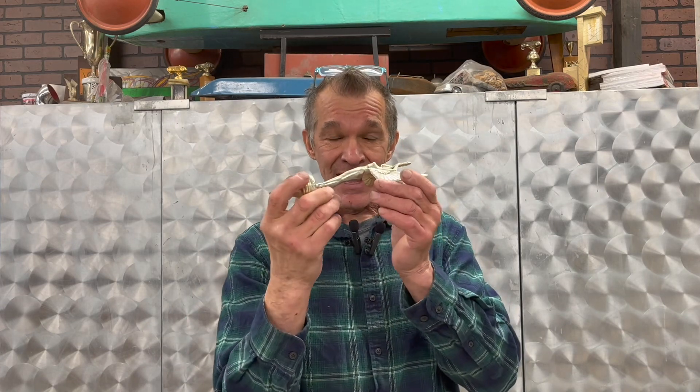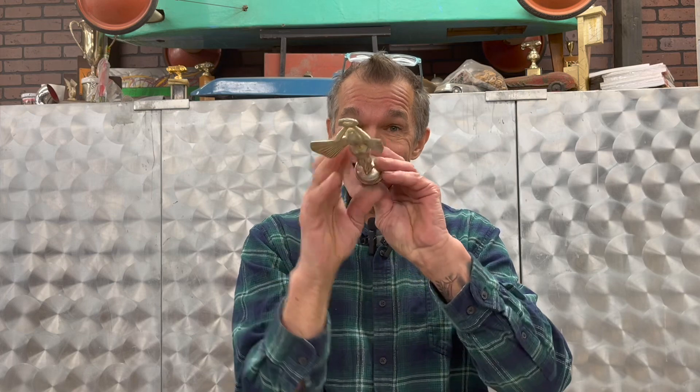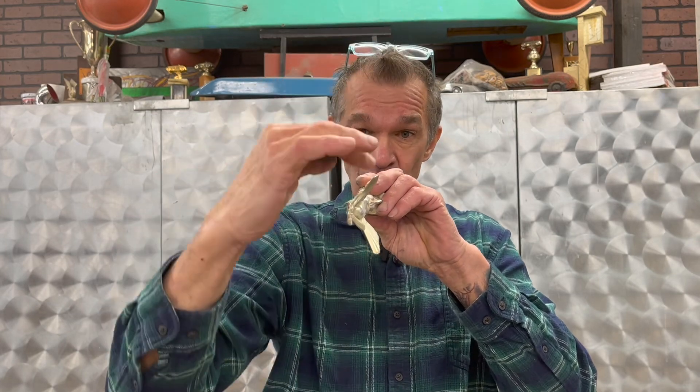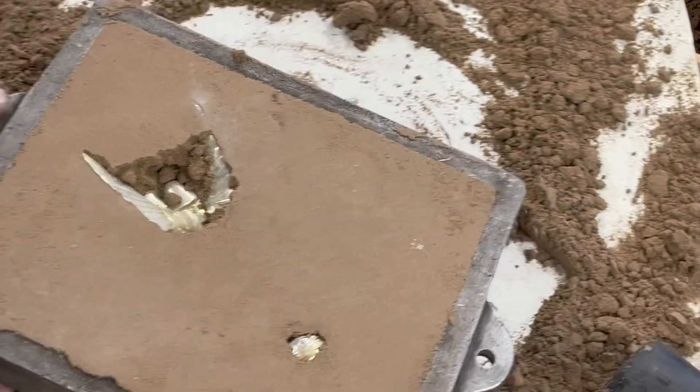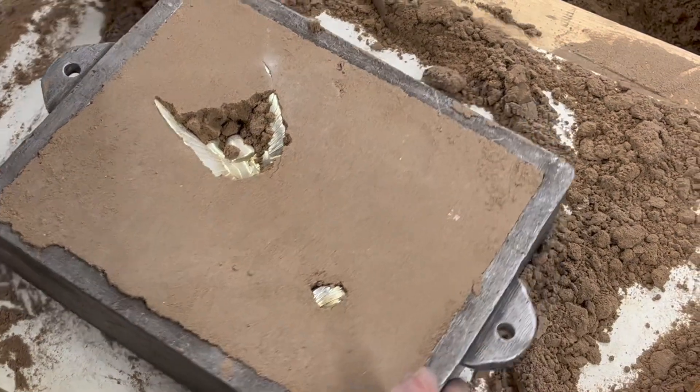Before we get started, you have to establish: will this goddess come out of the sand? If I pack sand on both sides, can I split the mold and get it apart? The answer is yes — you can see it has all the correct draft angles. If you tried to cast it the other way, packing sand on top, that wing would just break in the sand when you remove the top mold. It has to be this way. Now the mold is flipped over and it's time to start carving in that parting line.